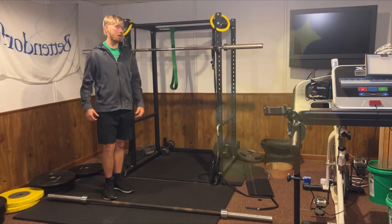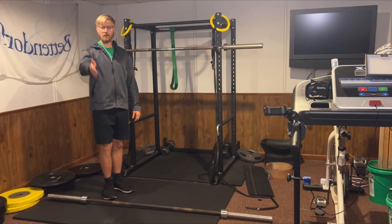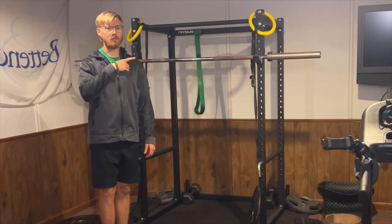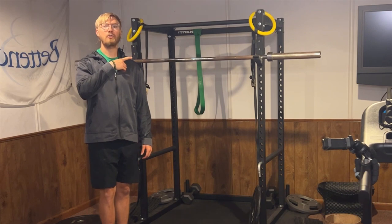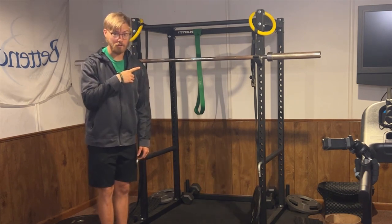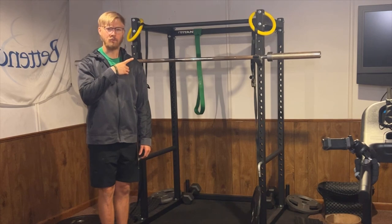Like the video if this helped you out and subscribe to the channel as we help individuals with all abilities improve their overall health and knowledge of the gym. Go ahead and check out this other video I created showing you how to change the weights on weight machines instead of barbells. We'll see you next time.